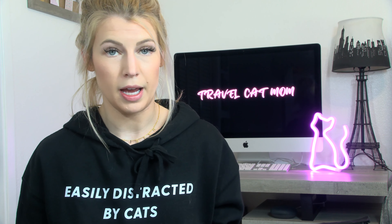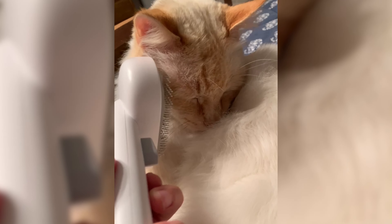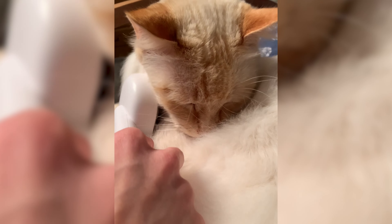It might be a little rough for some cats — small cats or kittens. I wouldn't use this on kittens honestly; you don't really have to brush kittens anyway. Or at least it might take some getting used to the feeling of it.